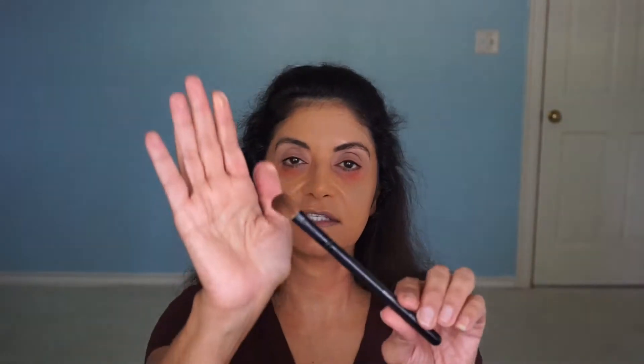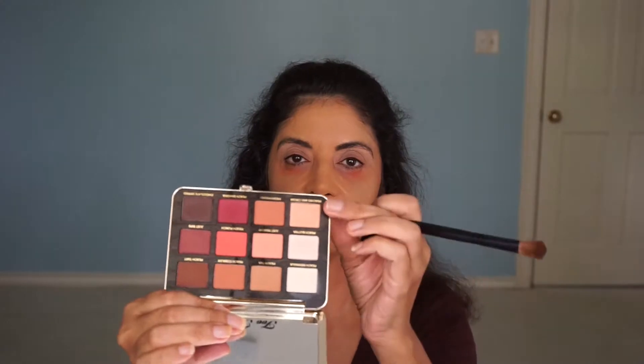Let me grab this brush — this is the Morphe B13, just a fluffy brush. I will dip this into the color Peaches and Cream, right here. I always like to tap off the excess because there's a lot of powder and you don't want fallout on your cheeks. I'll put this all in my crease. One thing I've learned with eyeshadow: it's all about the blending — blend, blend, blend. I also like to put it up a little bit higher in the crease to give it that radiant effect.